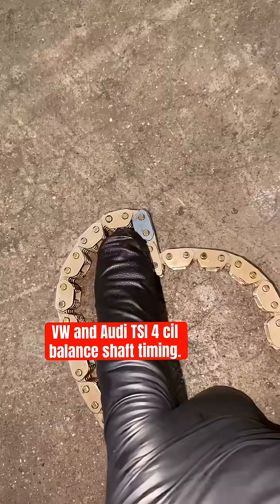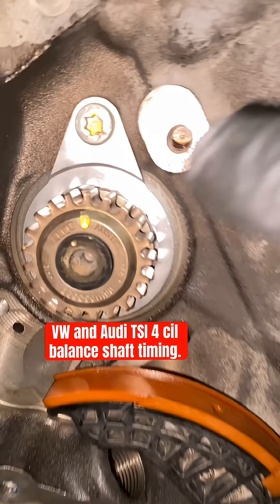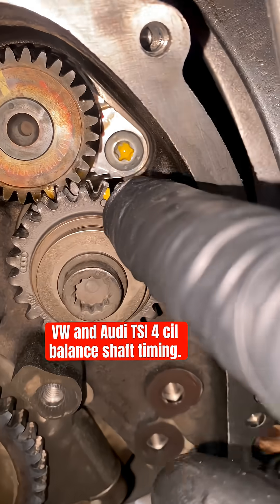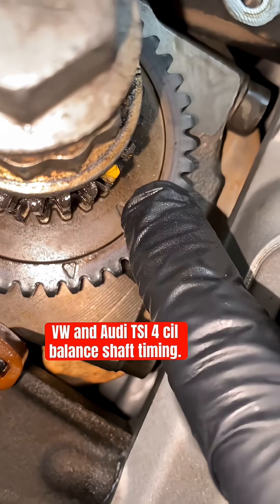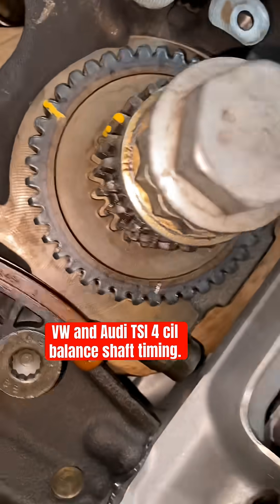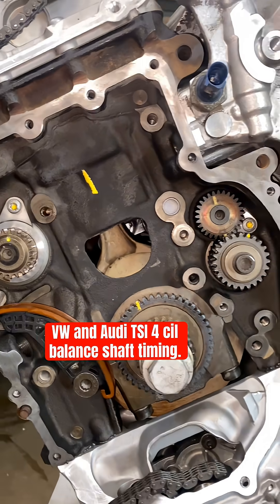Then the chain has two marks — these block marks on the chain. They should go: one block mark here and one block mark there. The third mark on the chain should go on this mark right here — not on this one, on this one. And that's how you know your balancers are timed.